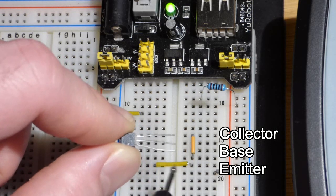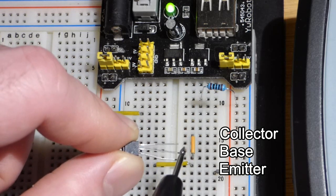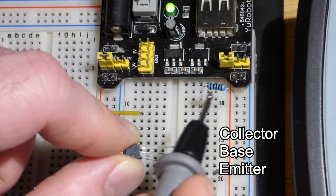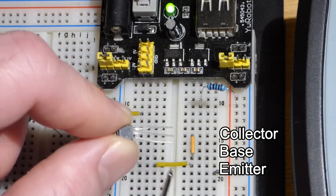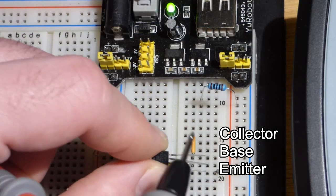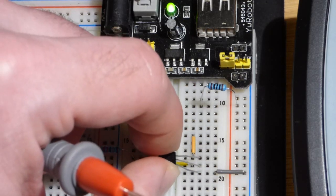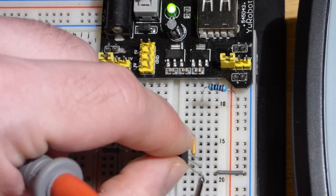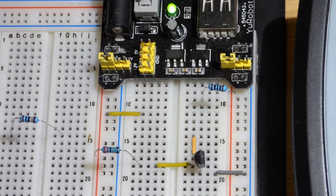That's where two current paths combine — we'll look at that later. The base is where we input our signal, which goes to ground. And the collector takes the current that we are controlling by setting the current to the base, which goes to the collector and then to ground. So we'll plug it in — I have three jumpers that attach to the three pins, flat side facing to the right.